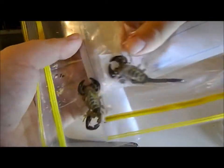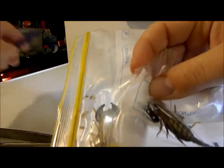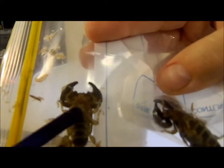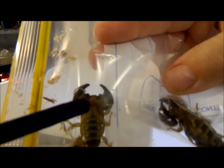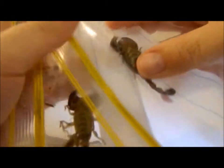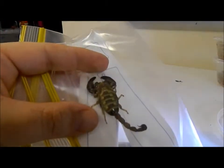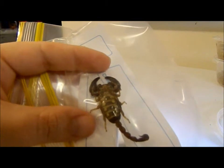That's the girl. So what we're looking at is the pectines, which are right here — there's one going down here and one going down here. On this scorpion you can see that they're quite longer, whereas on this scorpion the pectines are here and here and they're significantly shorter.